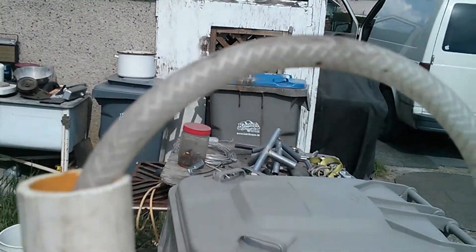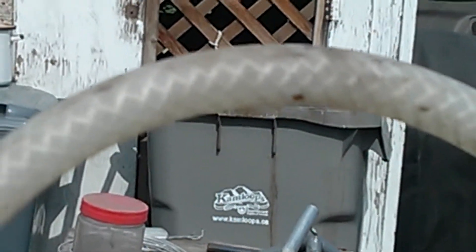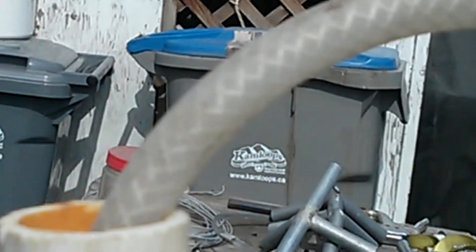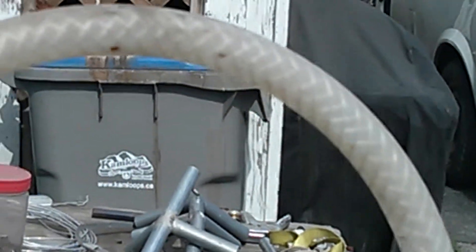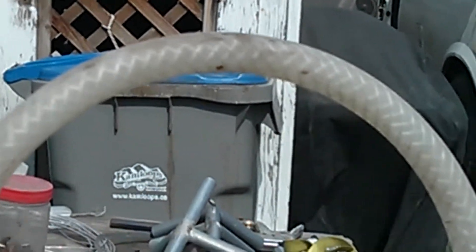I'd like to see if you can see the slugs. I'm just trying to get a view of the slugs coming up this pipe — I can see them myself but I don't know if they're showing up on the camera.